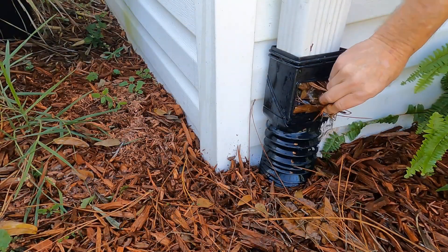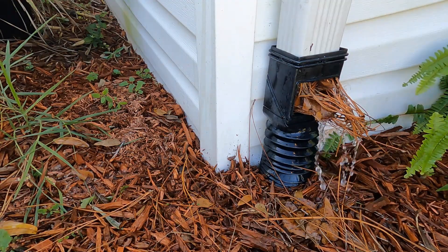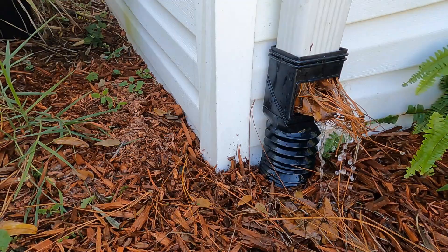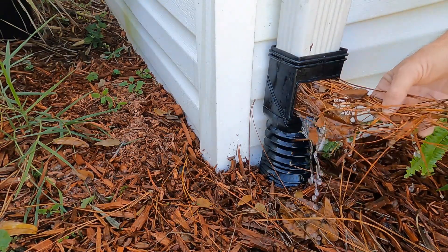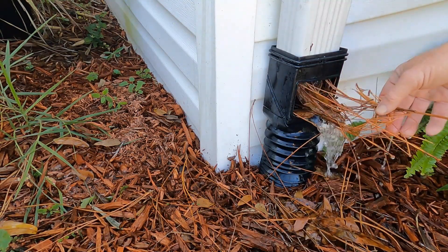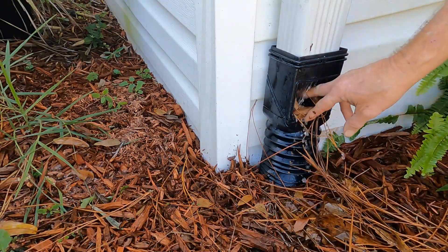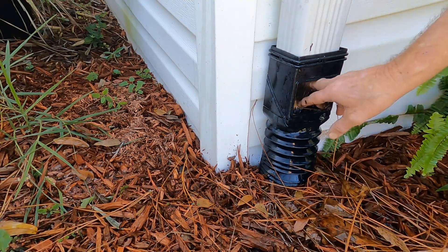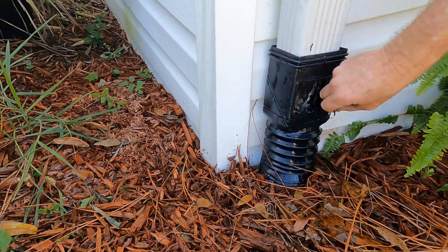Even after the rain, look how much water is backed up in the downspout — all because nothing could get down through the line. This leaf guard is such a waste of money. Your drain can handle this debris without any problem. It can flow all the way out to the street or to the pop-up, without this major problem of water pouring down along your foundation wall.